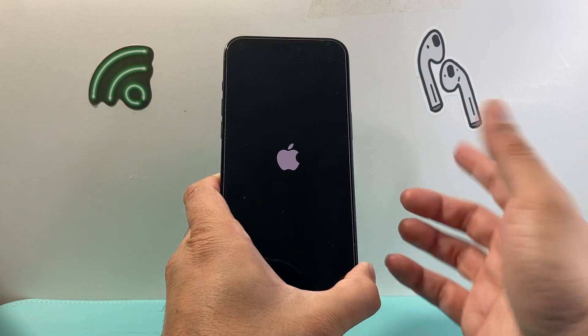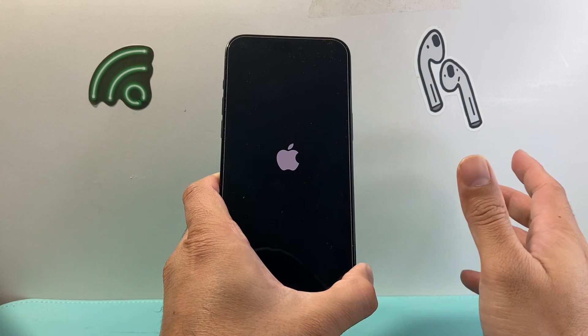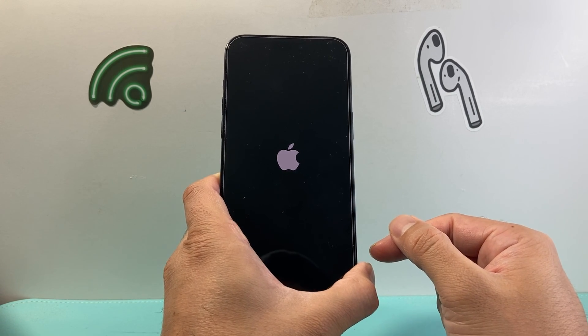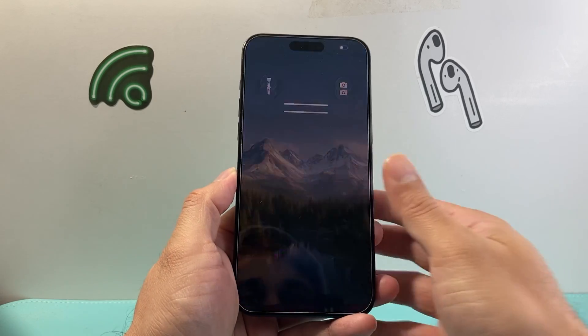This is the quickest and easiest way to fix an iPhone screen that is unresponsive, stuck, or not responding to touch. Whatever the case is, go ahead and try that. I hope this video was helpful — if so, please consider hitting that like and subscribe button for more tips and tricks. We'll see you guys next time.